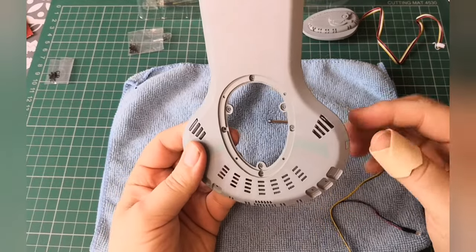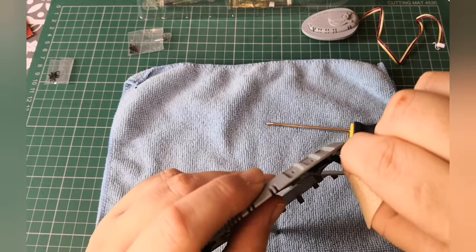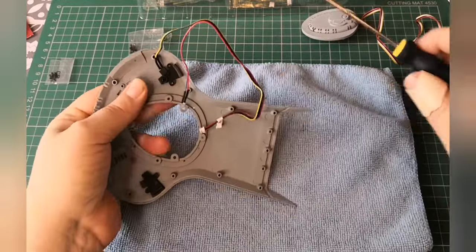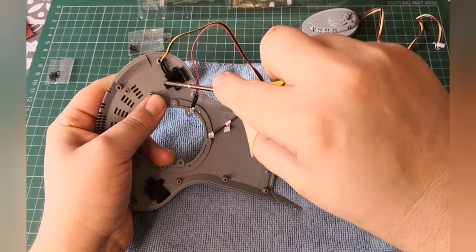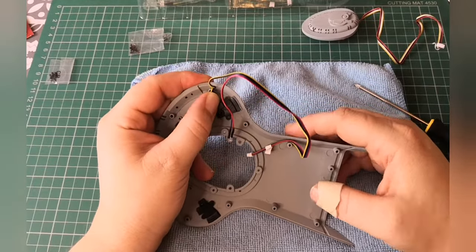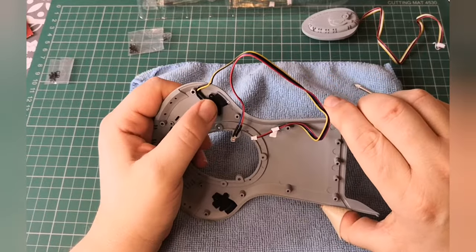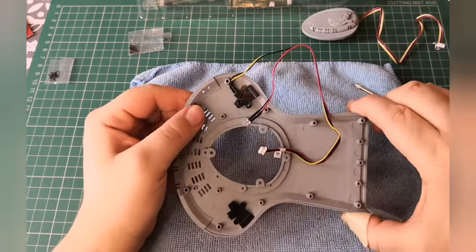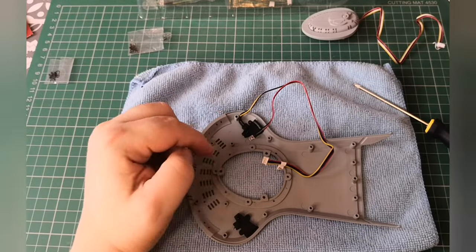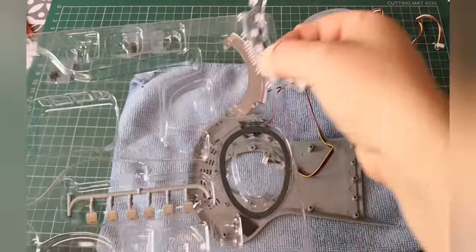That should look like this at the end of that - and that shouldn't have fallen out. Maybe it needs to be a little bit tighter. It's as tight as it's going to go I think. But anyway, that's sort of secured in there - just be a bit mindful of that, mine just popped out. So that's that section done, and next what we need is this section just here.